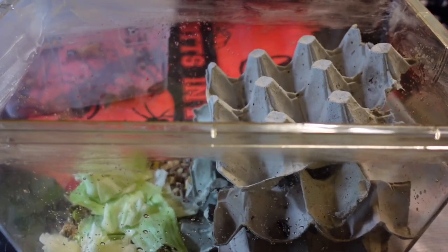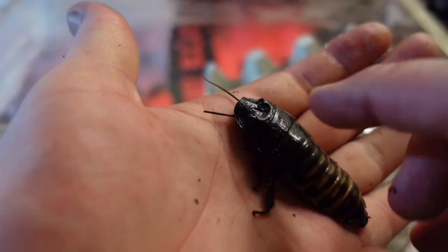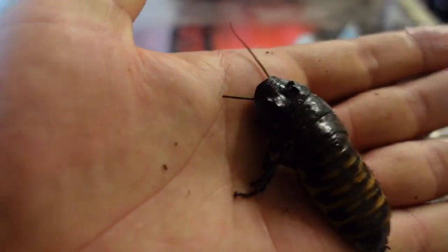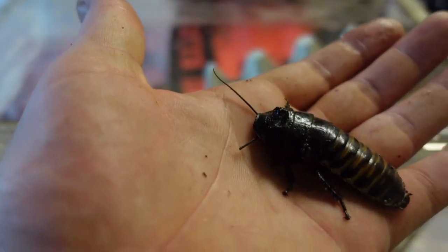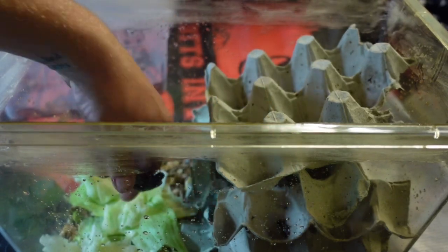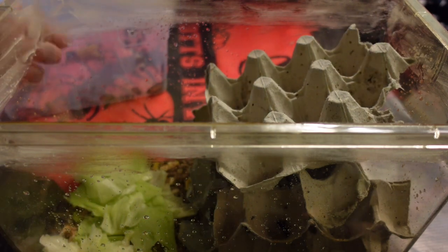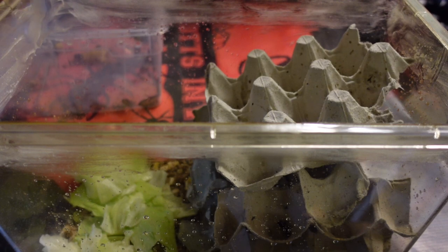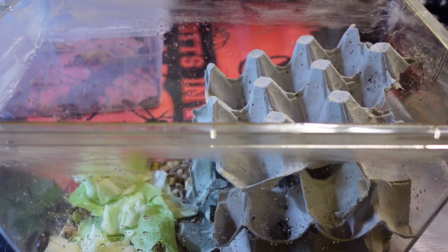Now it's time to get the hisses into their new home. This here is a male — a sub-adult male. You see the two lumps there? That's how you know that one's a male. I'll show you a female in just a second. Put that in there — they absolutely latch on to everything; it can take a while to get them off your finger. They're awesome little creatures.